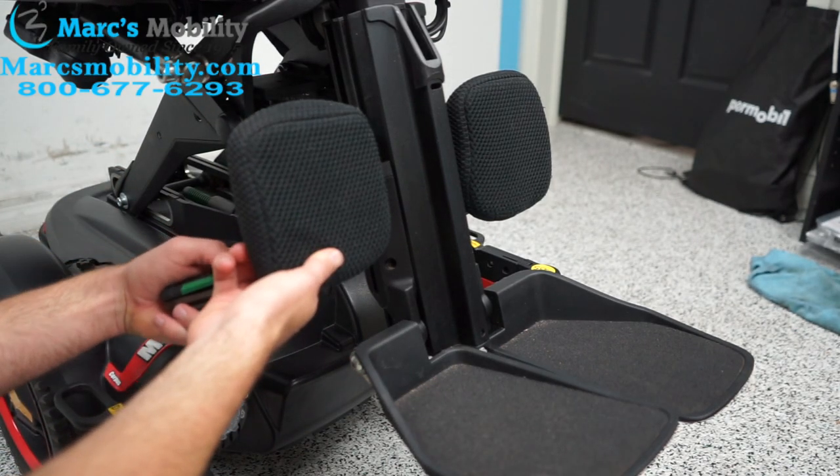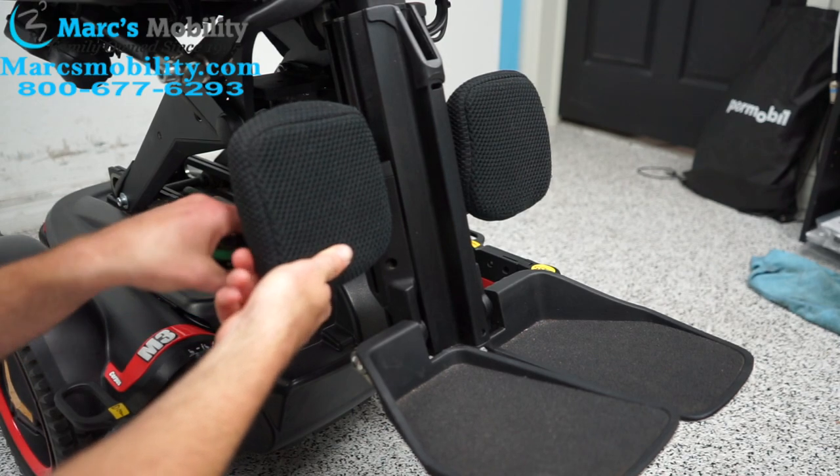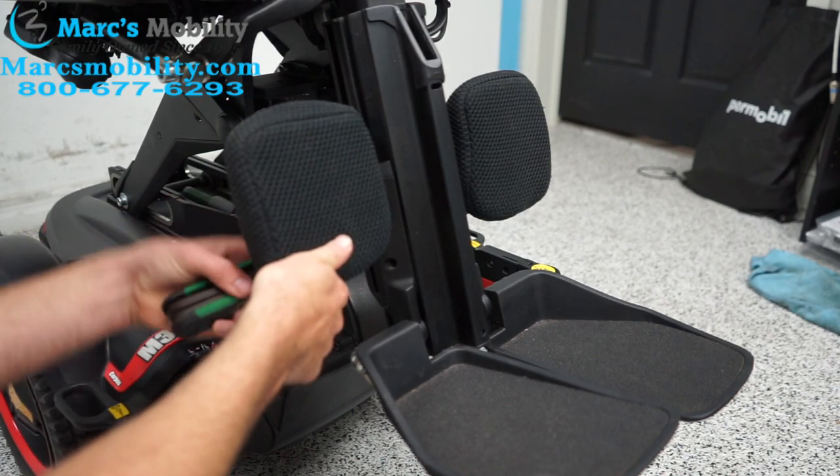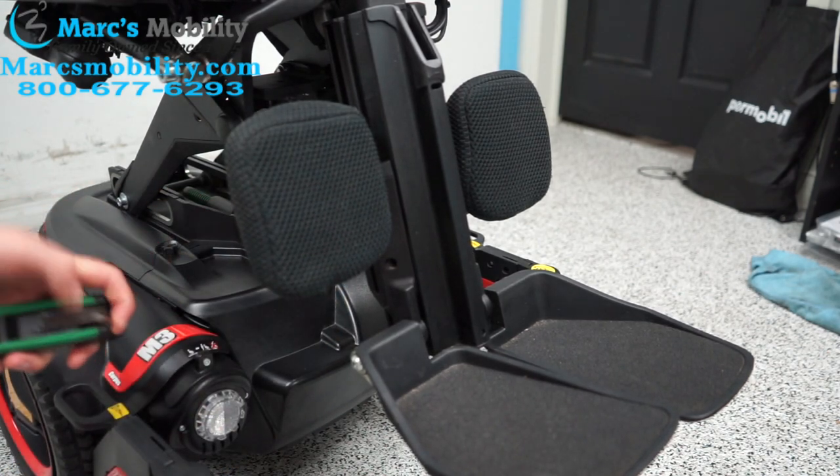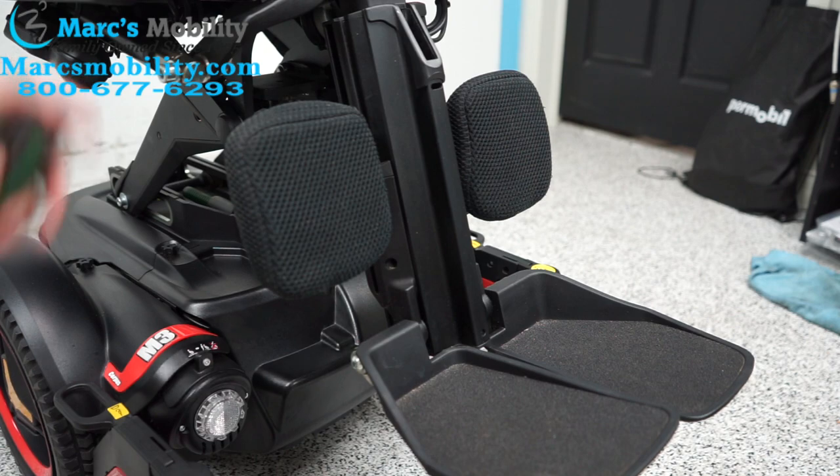This is the same Allen wrench size we were using earlier — the 5mm. Once that's tightened up and everything's good to go, those are the adjustments you can make on a Permobil power chair for the legs.